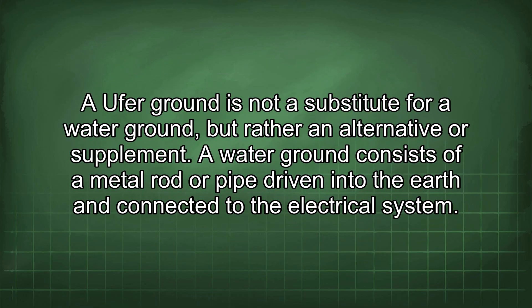An Ufer ground is not a substitute for a water ground, but rather an alternative or supplement. A water ground consists of a metal rod or pipe driven into the earth and connected to the electrical system.